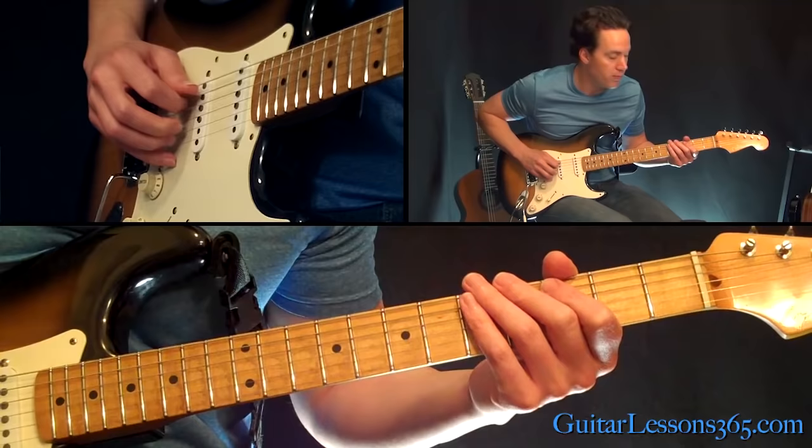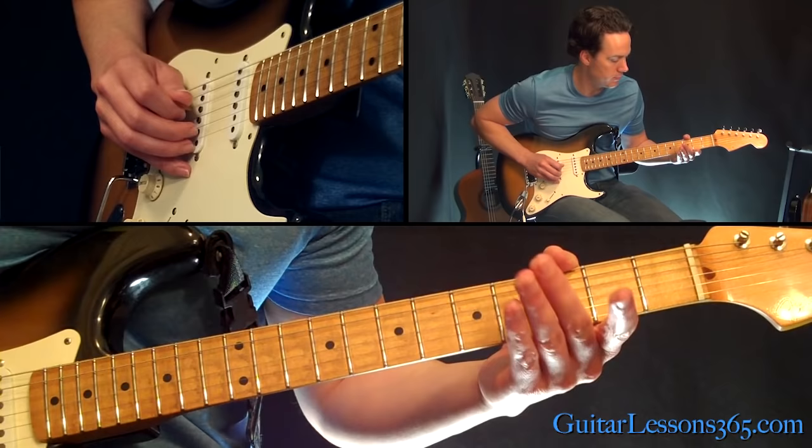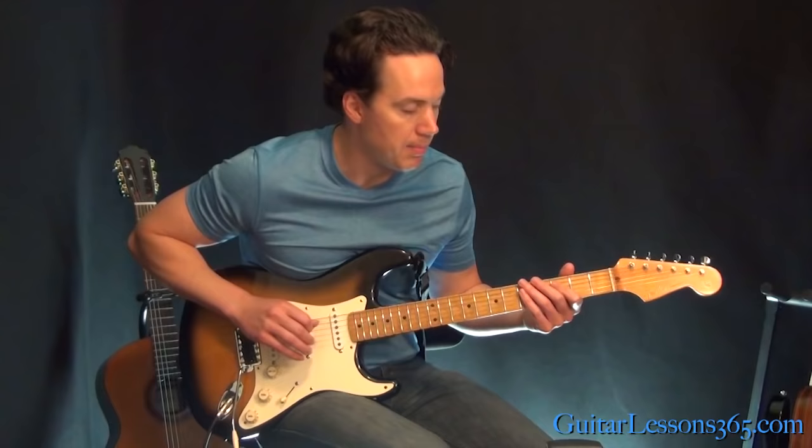We're going to start here on the open A string and hammer on to the 3rd fret. Then come over to the D string and hit it open, hammer on to the 3rd fret as well, and pull back off to the open string. Come back over to the 3rd fret on the 5th string, and then back to the open D.